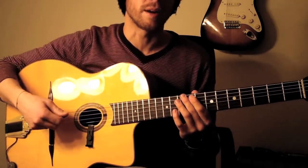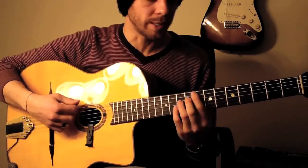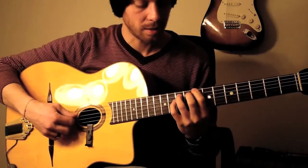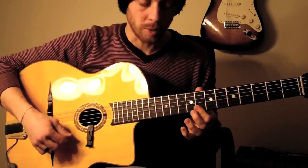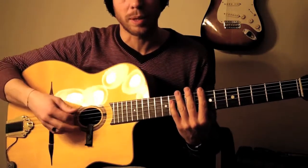To make the C-minor arpeggio really clean, what you want to do is avoid having the notes ringing. You want something more staccato, so what you're going to do is take out the fingers from the fretboard after each time you play the notes.